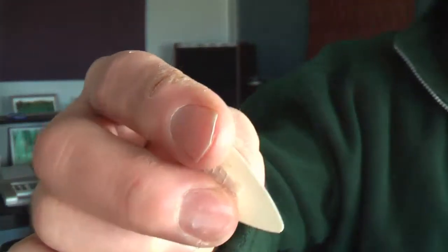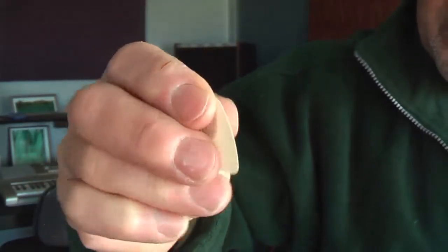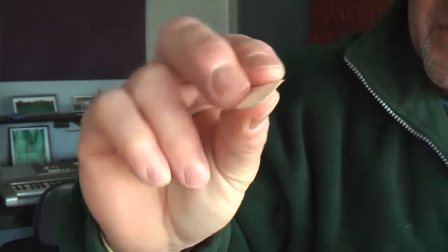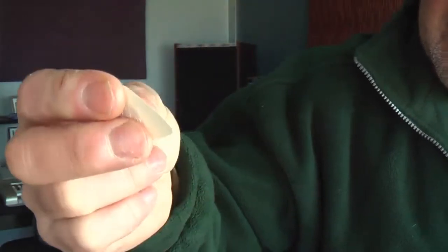How do I hold my plectrum? Something like that — thumb on the back. You'll see all sorts of different grips, whatever you seem to find comfortable. That sort of works for me, and I tend to curl up my two other fingers and pop them in there.